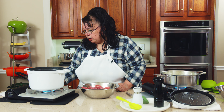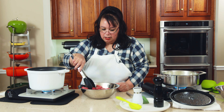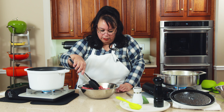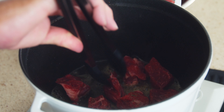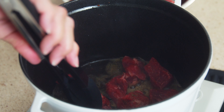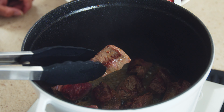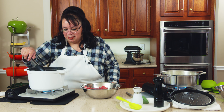We have the Staub back on the heat with the bacon grease and we're going to start browning the beef. You don't want to crowd them because you won't get good browning — so brown them in small batches, otherwise they'll steam without browning. We have some really nice browning happening; I'll flip these and brown off the rest.